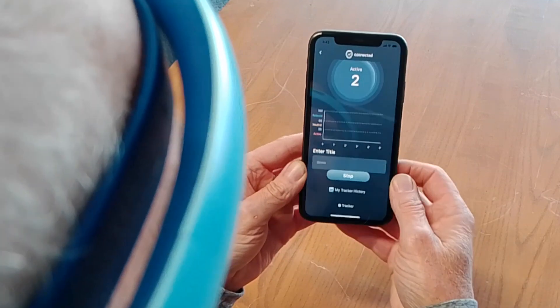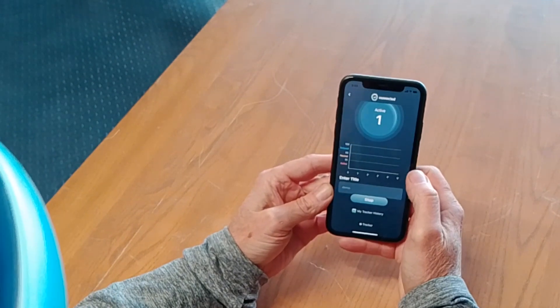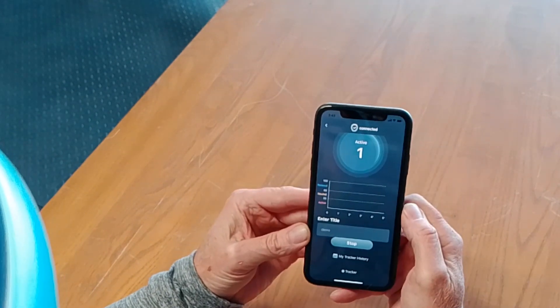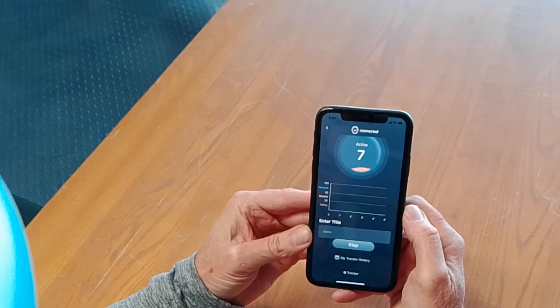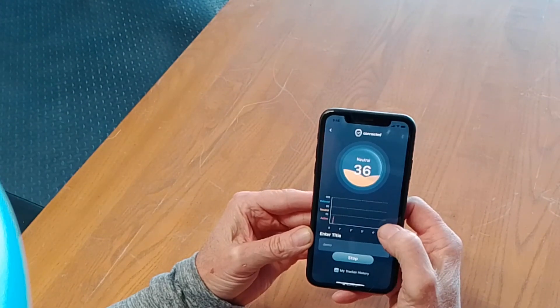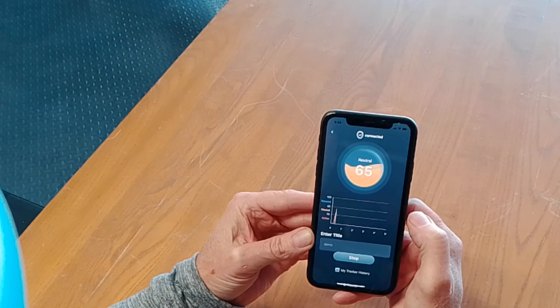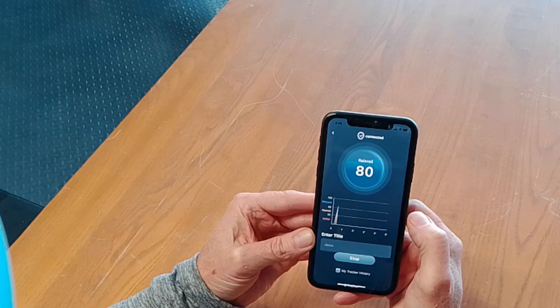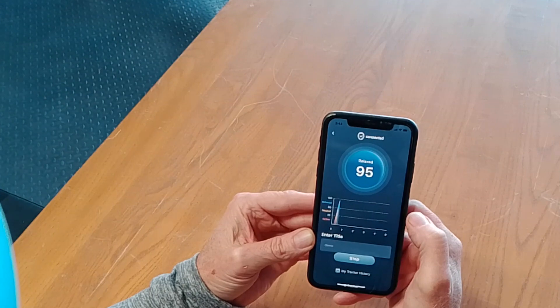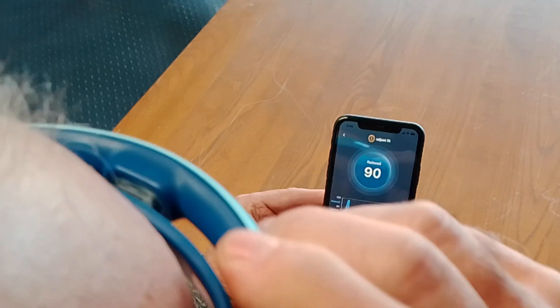I'll start the Wellness Tracker. Now I'll relax my mind a little and let go of some of that stress. As you can see when the headband disconnects, it affects the recording.